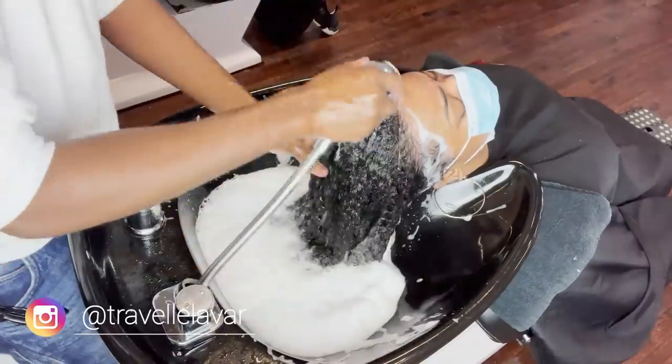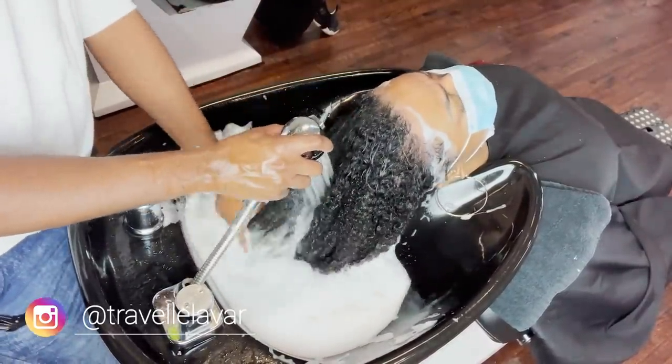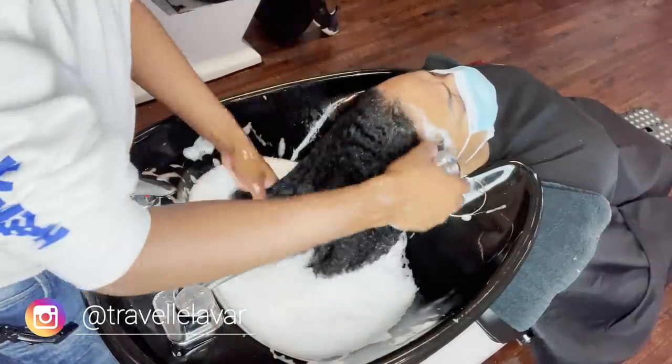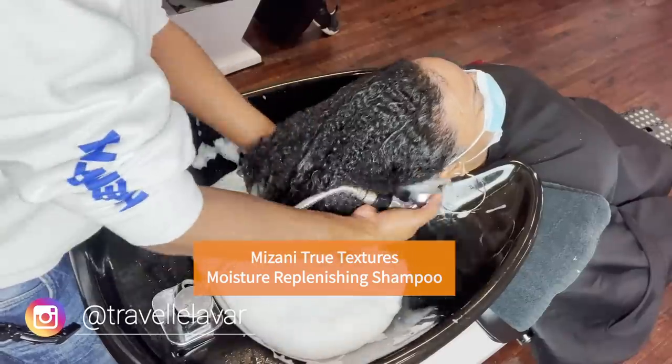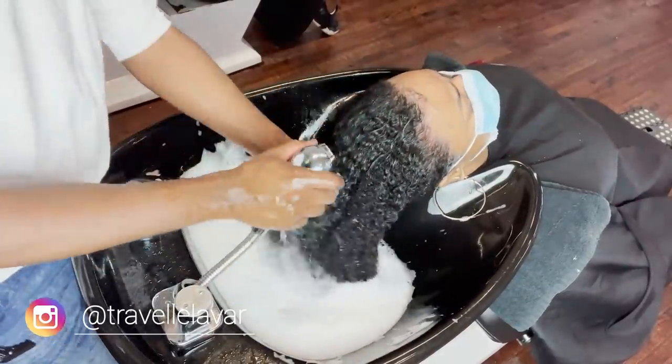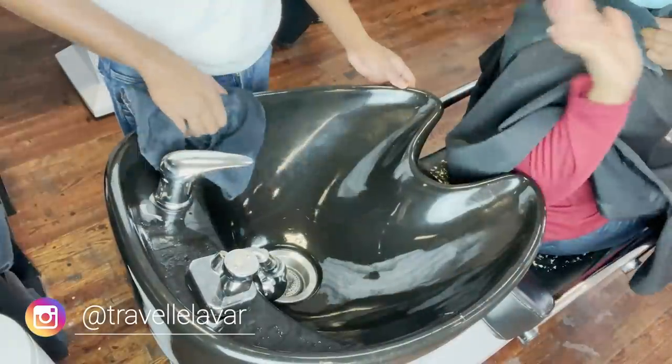Rinse, rinse, rinse — very important. I'm not gonna show you guys the third shampoo because we've seen the mechanism twice — it's the same thing, only the third one is a hydrating shampoo. In this particular case I use Mizani's True Texture Replenishing Shampoo — it's the most moisturizing shampoo they have in the line. And Jasmine, want to say hi? Hi Jazz.